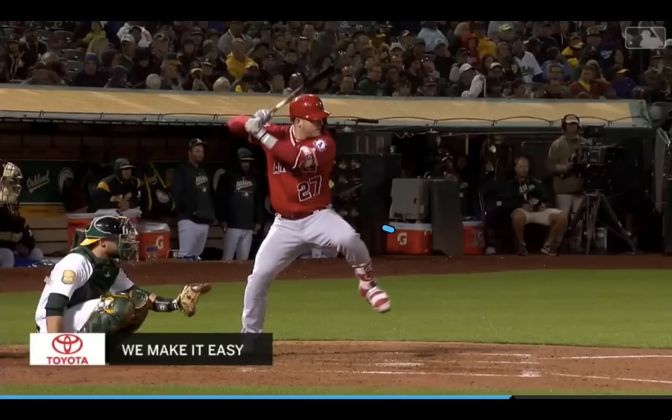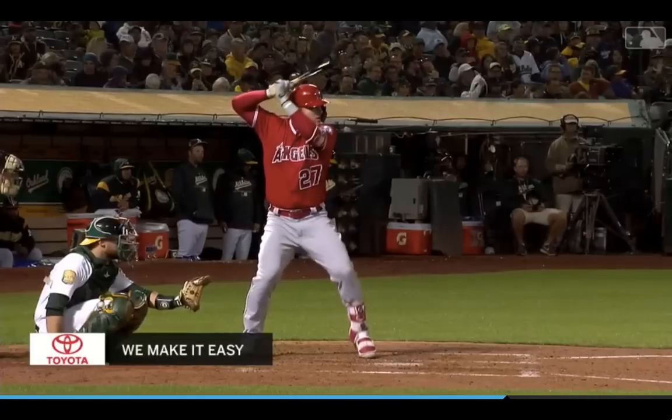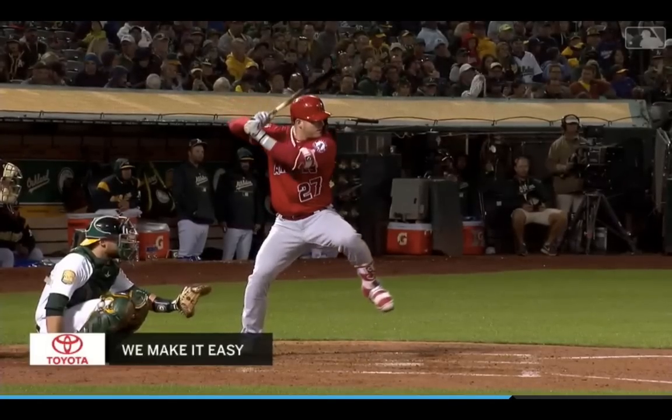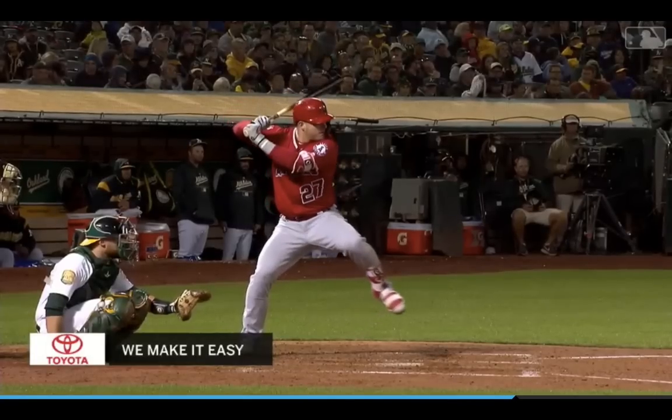What we see with a lot of younger hitters trying to have a high leg kick like Mike Trout is they end up shifting all of their weight way on their backside, and this front shoulder starts going up, and there's no way for them to maintain that posture as they go down and forward into their launch position. He does a great job at hinging at his hip a little bit there, starting to create that torso tilt down and in.